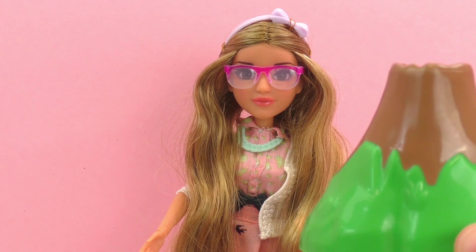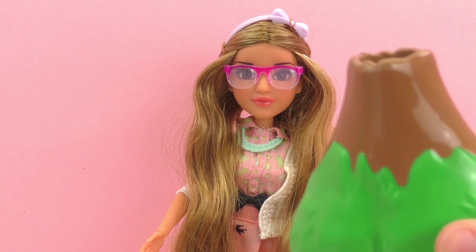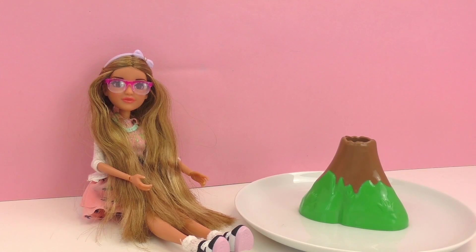All we need for this experiment is what comes in the set, or you can also use a cup or something at home, and baking soda, vinegar, and a little bit of food dye if you want.